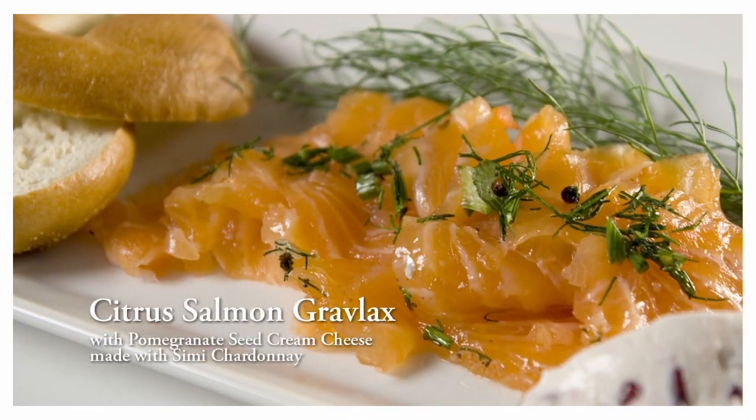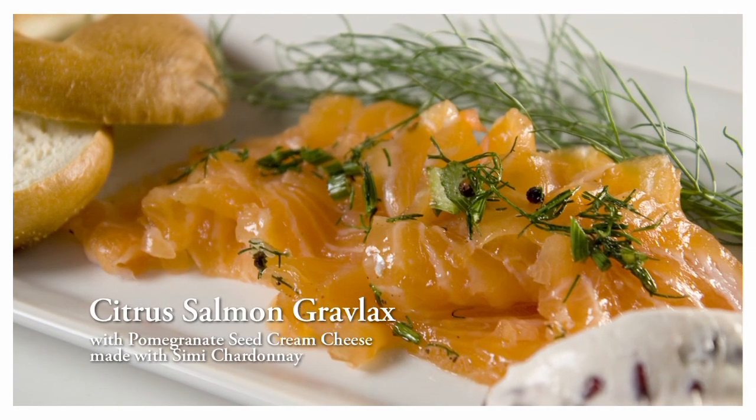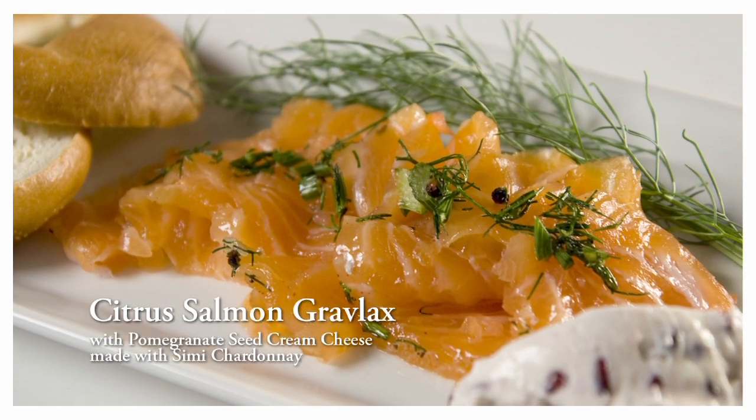Hi, I'm Philip Gadsden, Director of Seafood for Harris Teeter. In this video, our chefs are going to be preparing Citrus Salmon Gravlax with Pomegranate Seed Cream Cheese, created with Semi Chardonnay.